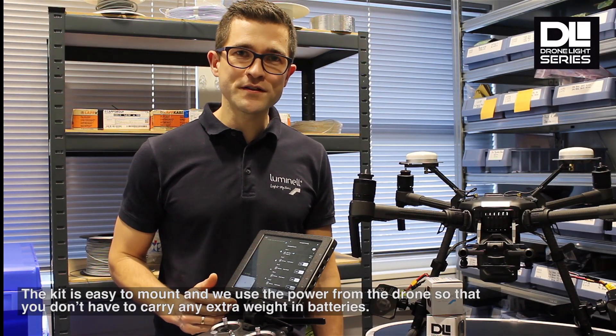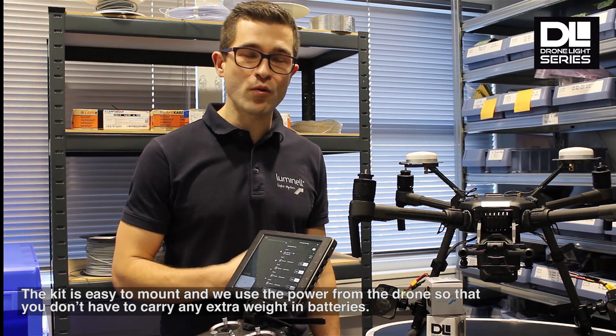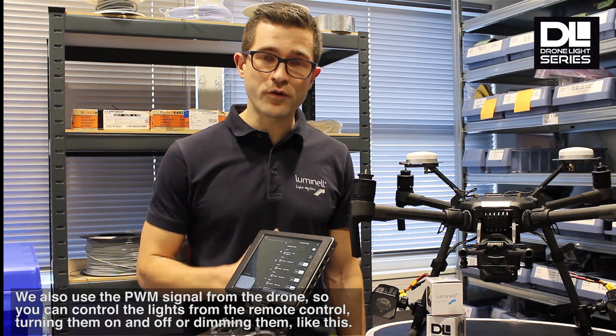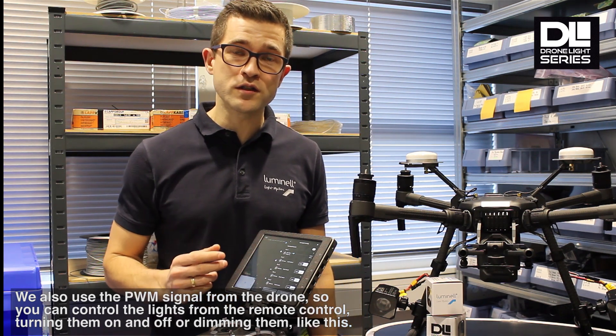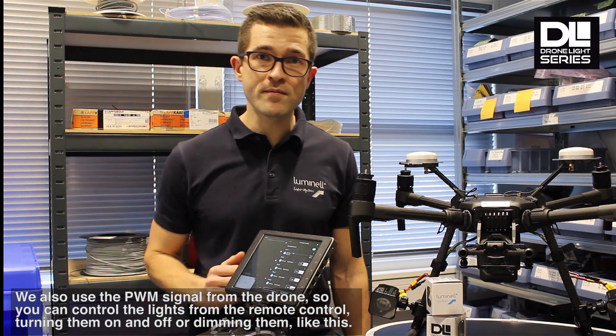The kit is easy to mount, and we use the power from the drone so you don't have to carry any extra weight in batteries. We also use the PWM signal from the drone so you can control the lights from the remote control, turning them on and off, or dim them like this.